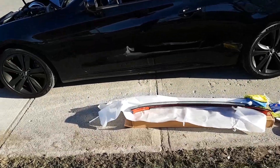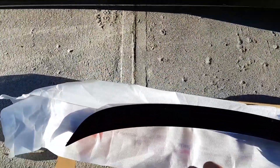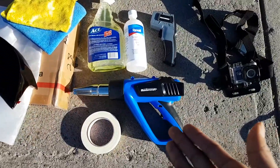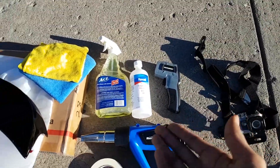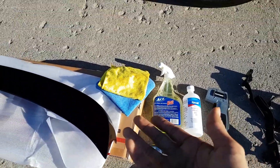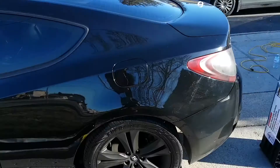Hey guys, today I'm going to show you a wicked tutorial on how to install your trunk lip spoiler. You're going to need common tools such as a heat gun, a temperature sensor, isopropyl alcohol, soap and water, masking tape, and of course some microfiber cloth. So let's get this started.